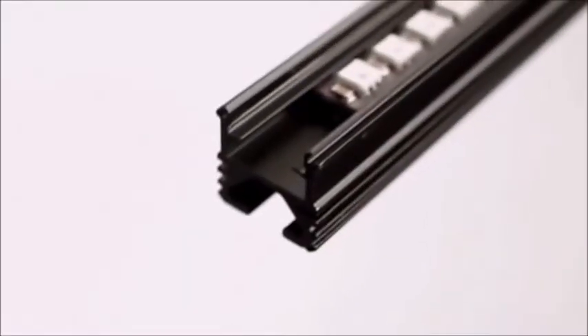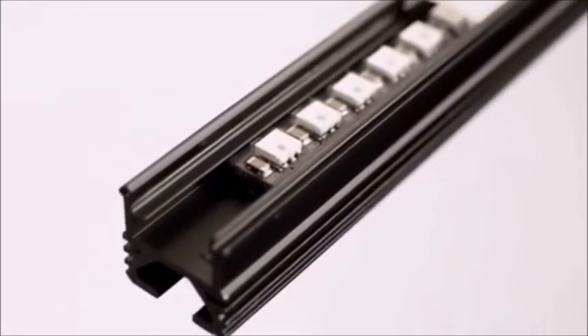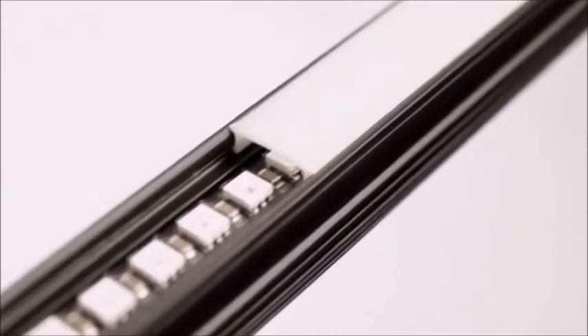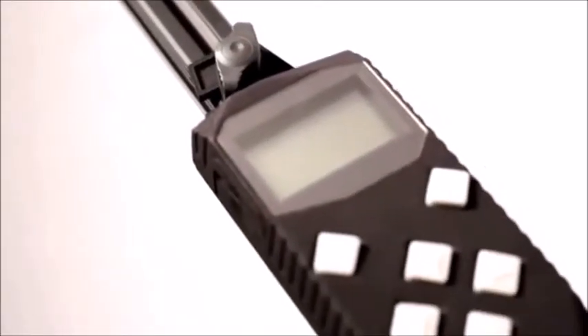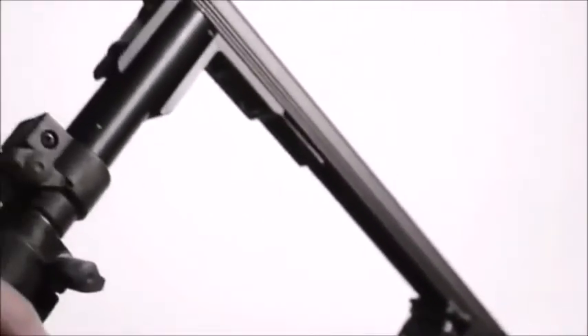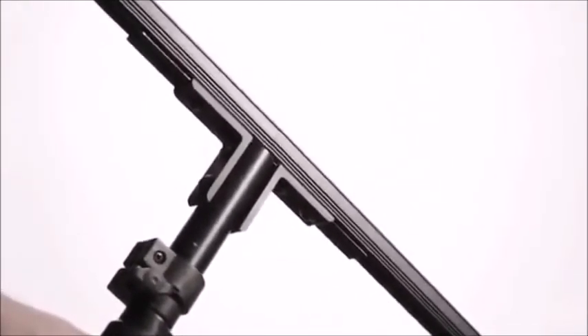Pixel Stick is 198 full-color LEDs secured inside a lightweight aluminum housing and covered by a diffusion lens. The controller allows you to adjust settings and choose images from an SD card. Eight AA batteries power Pixel Stick over multiple nights of shooting. The perpendicular handle has a secondary sleeve allowing Pixel Stick to spin freely.